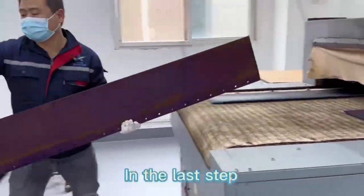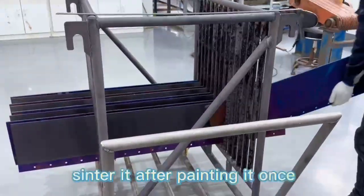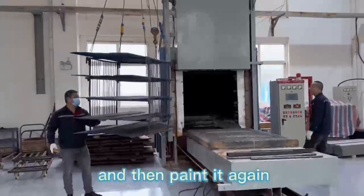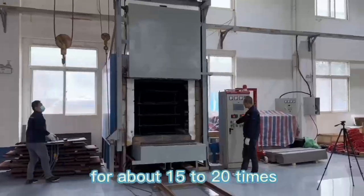In the last step, we will dry the pickled material, then paint it, sinter it after painting it once, and then paint it again. We continue to repeat the same process for about 15 to 20 times.